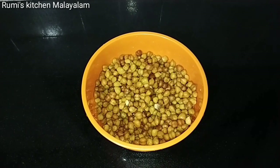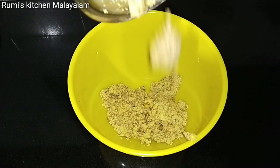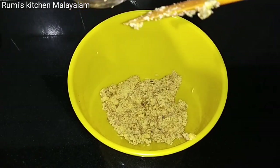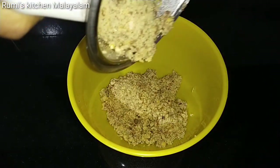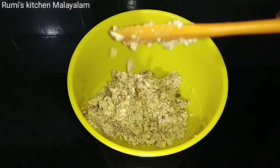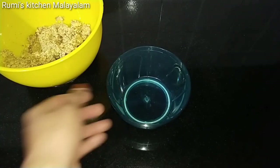We are going to cook with all the ingredients. We are going to cook with these and with the eggs. Now, we will be able to cut this one, and we will take it over and over again.